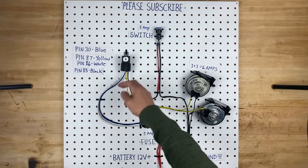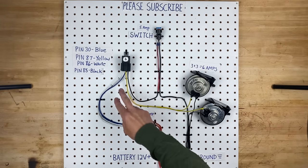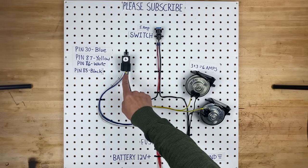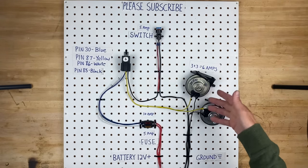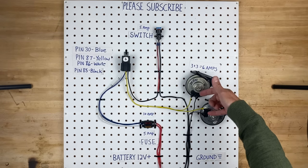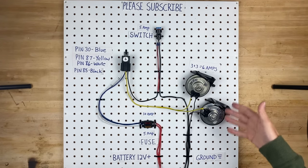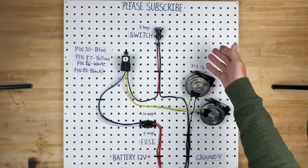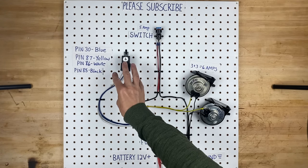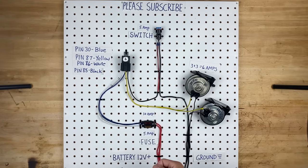So you have the input power and then you have the output power. When we activate the relay with the switch, all the relay is doing is jumping power from the blue pin to the yellow pin. That yellow pin goes out and is the power wire for the two horns. And everything needs a ground, so the opposite side of the horns are ground wires that just go to your chassis ground or battery. So now you can see we're controlling a larger amperage circuit with a smaller switch, and it's totally safe. You can use almost any switches you want and they're not really doing any heavy lifting — all the hard work is done by the relays.